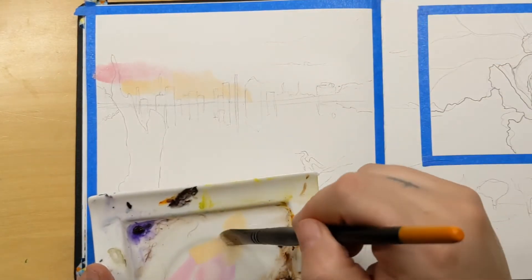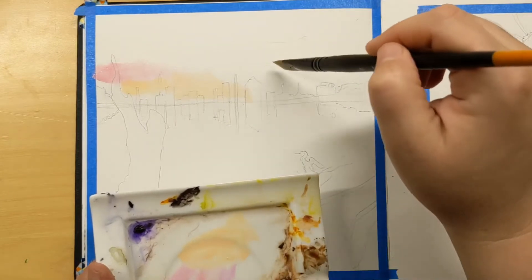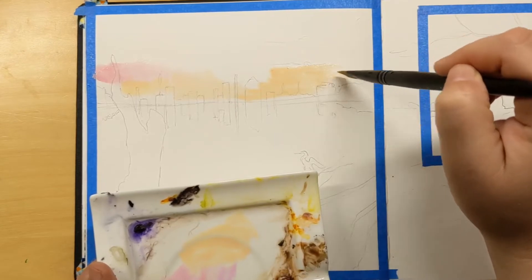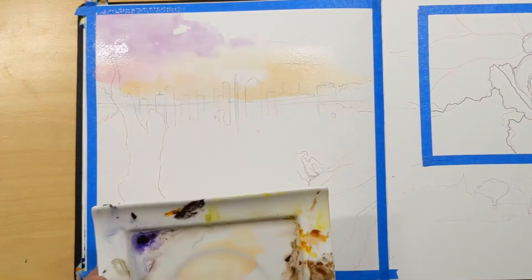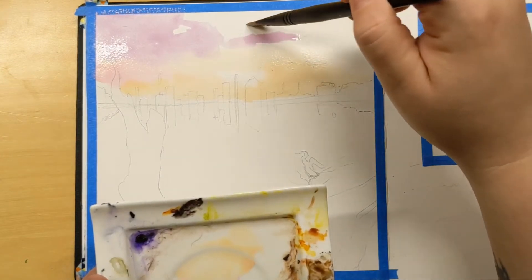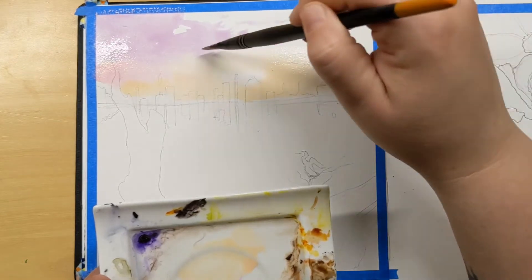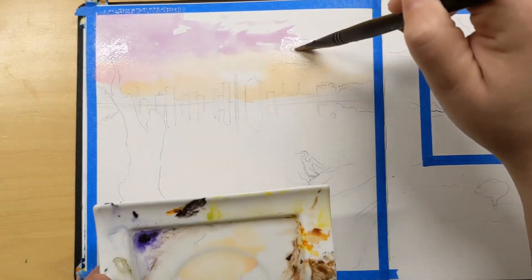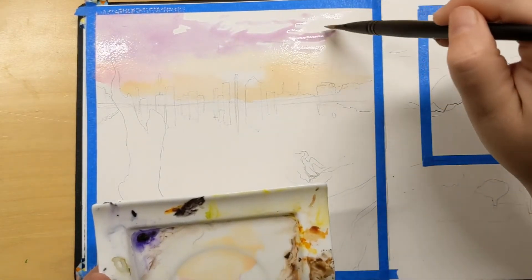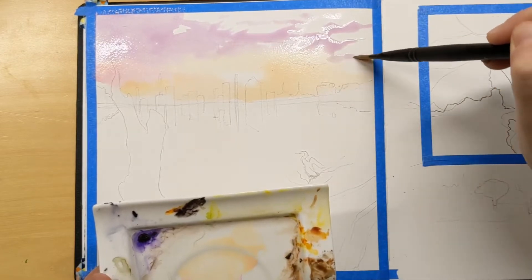I'm going to talk about what I think they'd be useful for. I have one regret — I meant to do a painting on black paper as well, because I think these are really beautiful on black paper, or any toned paper. I just totally forgot.